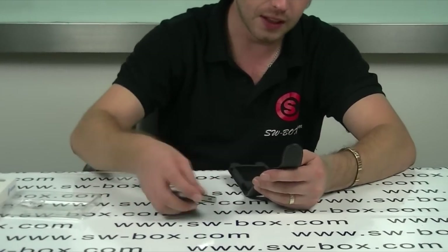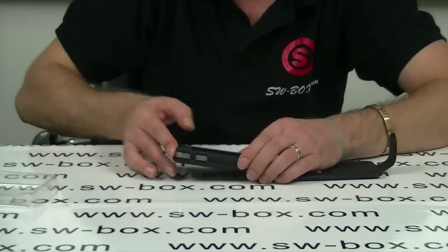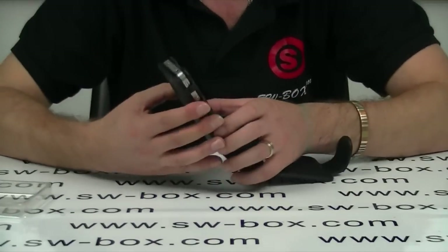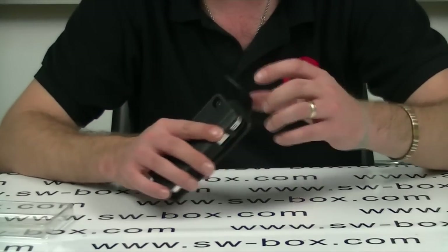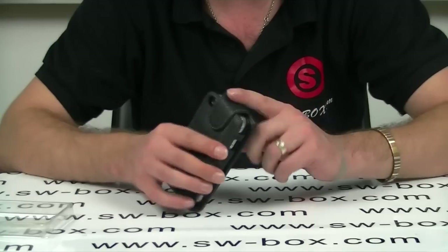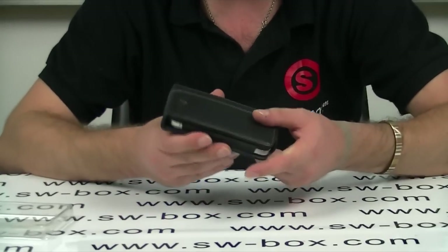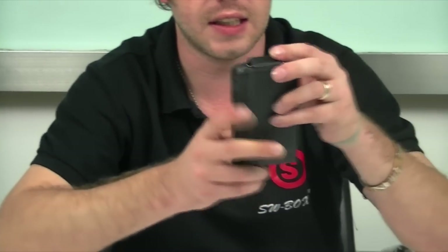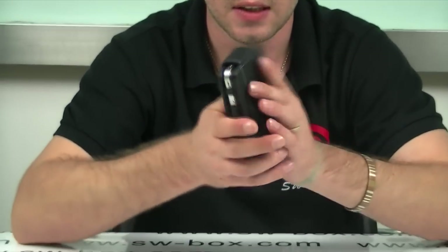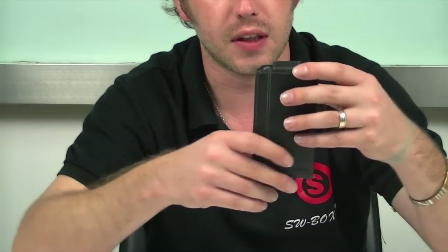I'm going to pop it in first so you guys can see what the iPhone looks like once it's inside. Let's just slide it straight in — as you can see it fits extremely well, feels really nice, looks nice and stylish. You get this magnetic flip over to stop your iPhone from falling out. When the iPhone is inside it actually looks really stylish, feels really nice. I like the lever case actually, it's one of the better ones I've seen as a holster if you like.